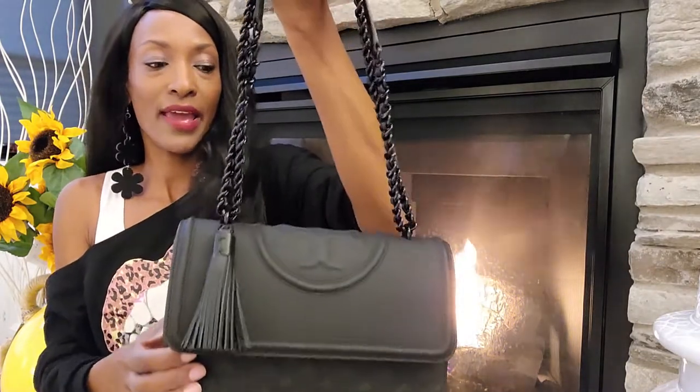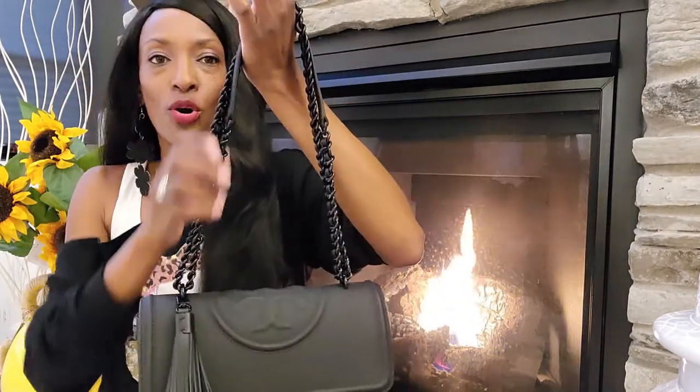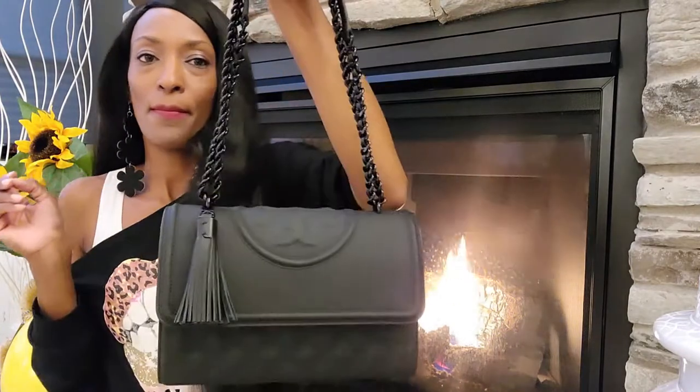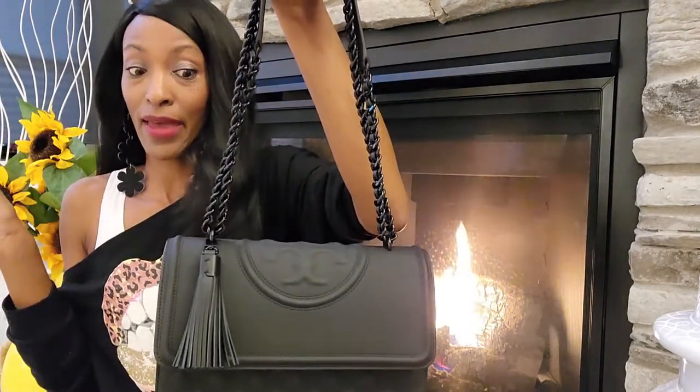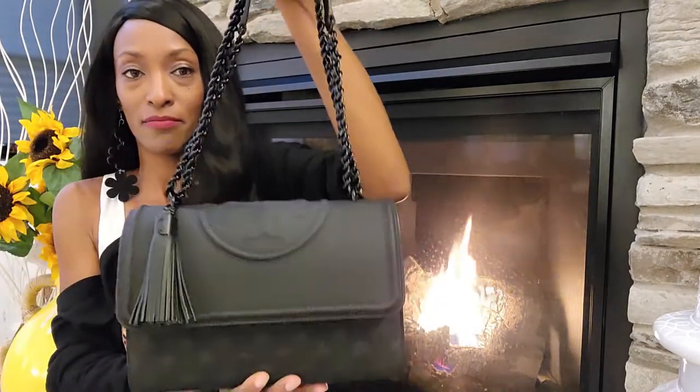Super gorgeous and worth it. They did have the gold chain, but how often do you see a matte black handbag with everything matte black? Monochromatic matte.